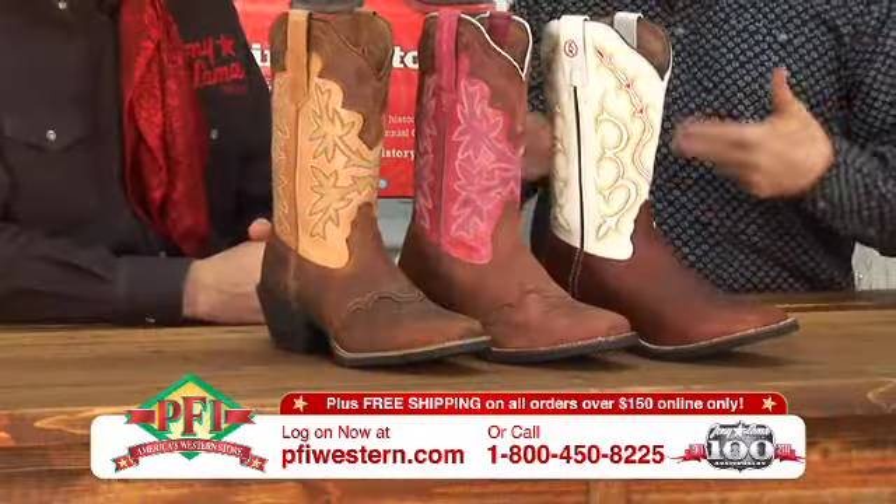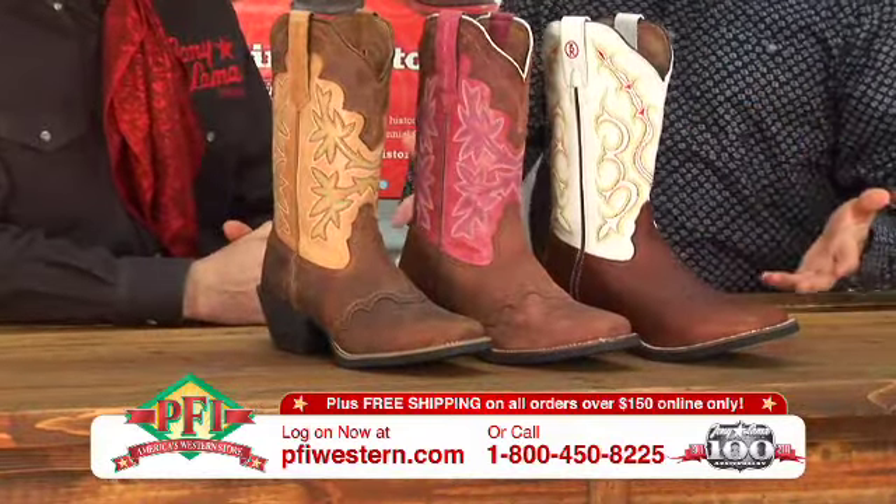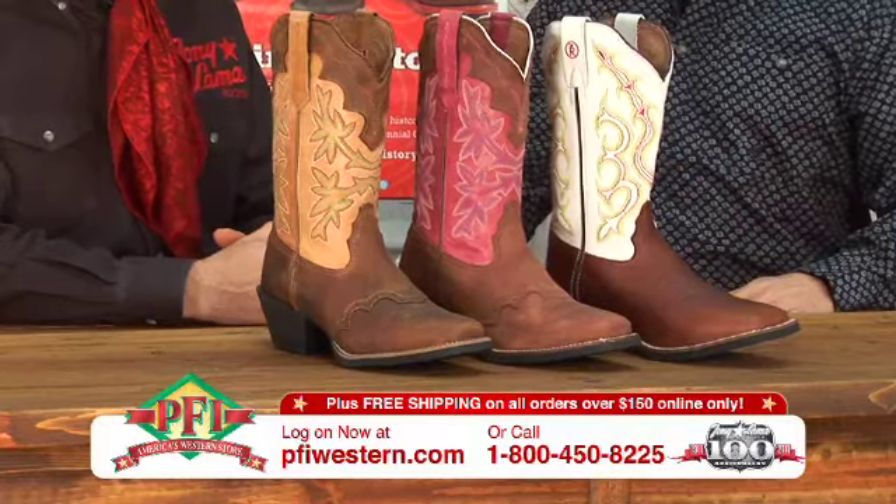Tony Lama's done it again — a new ladies 3R collection. Celebrate 100 years with Tony Lama ladies. New styles, new toe profiles in this 3R collection for ladies.